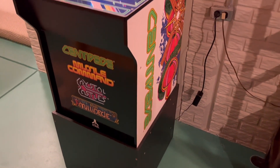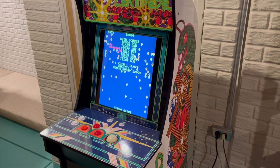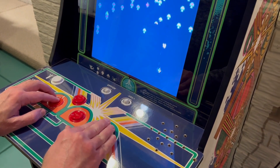Recently I picked up a used Arcade 1-Up first-generation Centipede cabinet. The machine had seen a lot of use, so I did some rehab work on it, including trackball maintenance. Before you say, why didn't you just replace the trackball, know that I had thought about it.